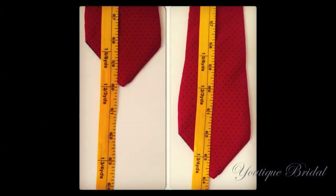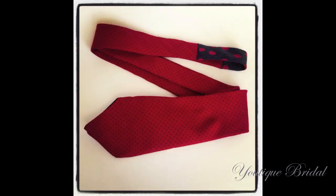Thank you for visiting Utique Bridle. This is a simple tutorial on how to lengthen your tie by adding fabric to the center of the tie.